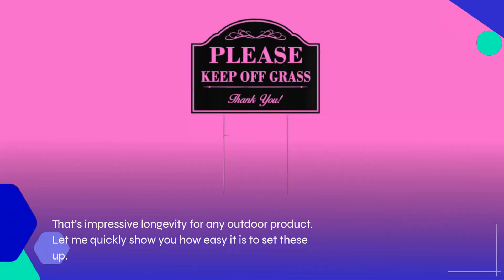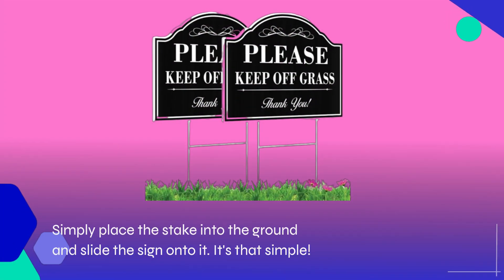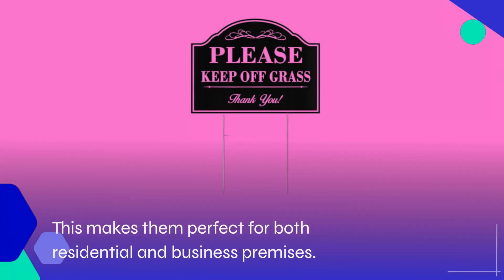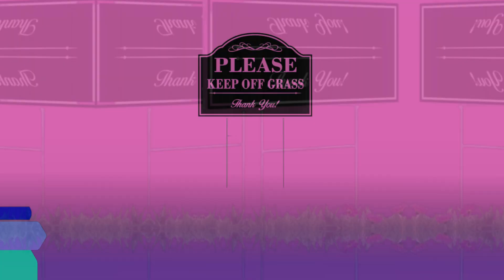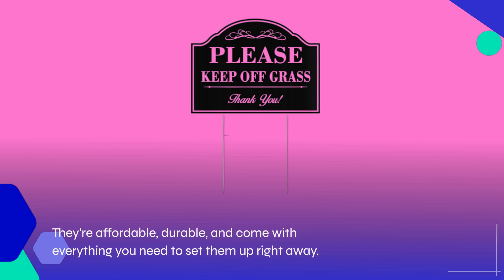Let me quickly show you how easy it is to set these up — simply place the stake into the ground and slide the sign onto it. It's that simple, making them perfect for both residential and business premises. Compared to other options out there, these signs offer great value for money: affordable, durable, and come with everything you need to set them up right away.